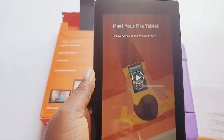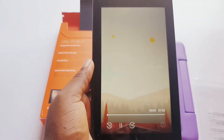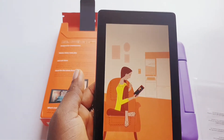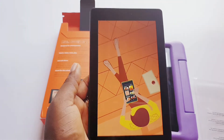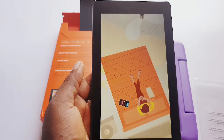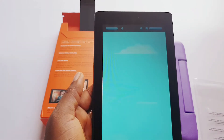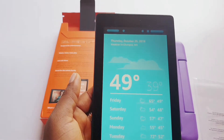Now it's telling you to meet your Fire tablet — discover Alexa hands-free and more. Let's quickly play the video. This is an overview welcoming you to your new Fire tablet, walking you through what to expect. You can check the news on your commute and more. Just say 'Alexa' to get your tablet's attention — you can ask Alexa anything, like 'Alexa, what's the weather?' or 'Alexa, what time is it?'